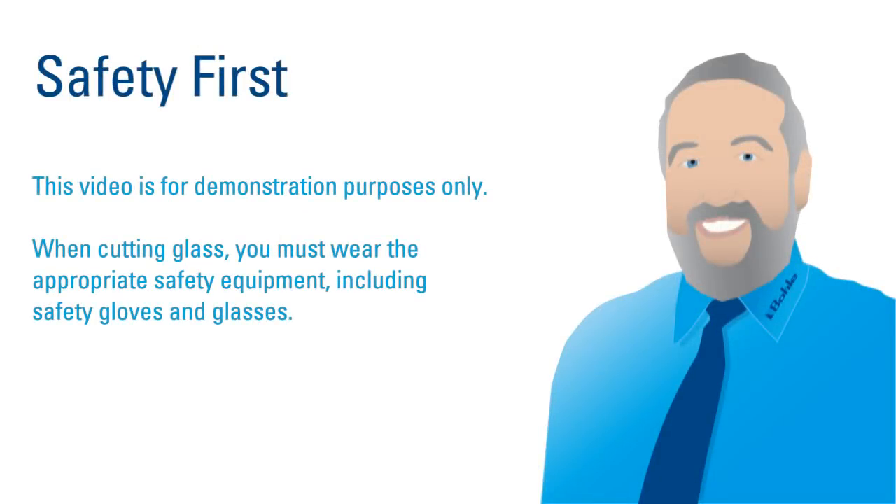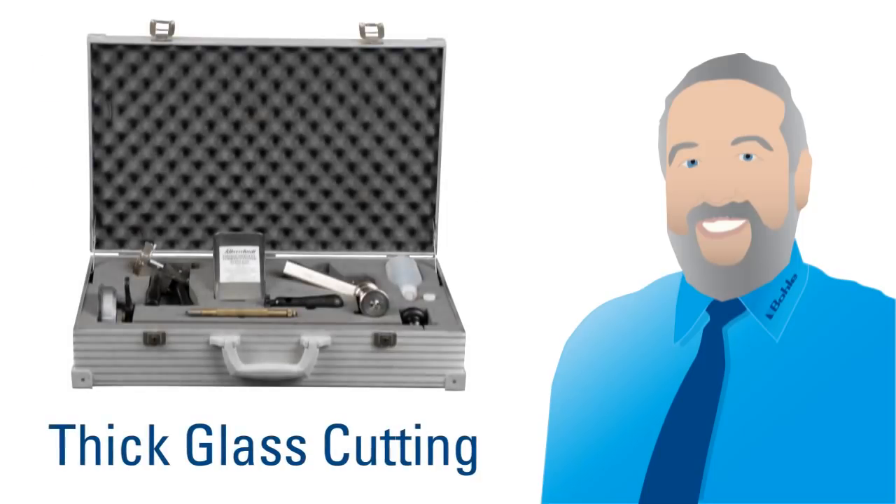Bowler glass technician Frank Wutzica, better known as Big Frank, will show how to cut a round glass plate from a sheet of 19mm glass and achieve clean cut edges.